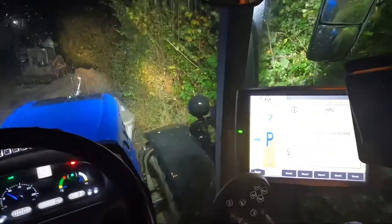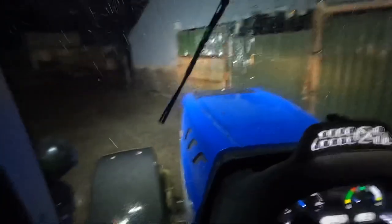We are now here. I've pointed the tractor lights at the shed so you can get some sort of light in there, because I don't know if there are any lights in there or not. It's raining, and water's got on the lens already. Let me just open this one.